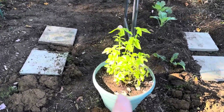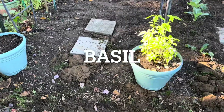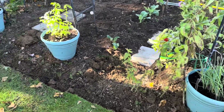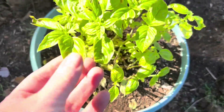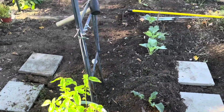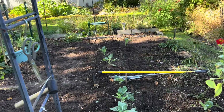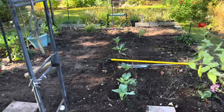I put the basil here because they will get the morning sun — this is the east side of the garden. Maybe the blight won't hit them so badly if they get the morning sun, as opposed to where they were all the way down here, not getting the morning sun and blocked by the tomato plants. So that was not a smart design.